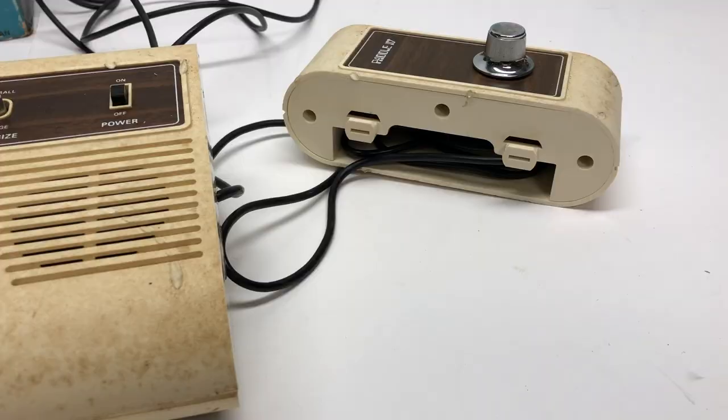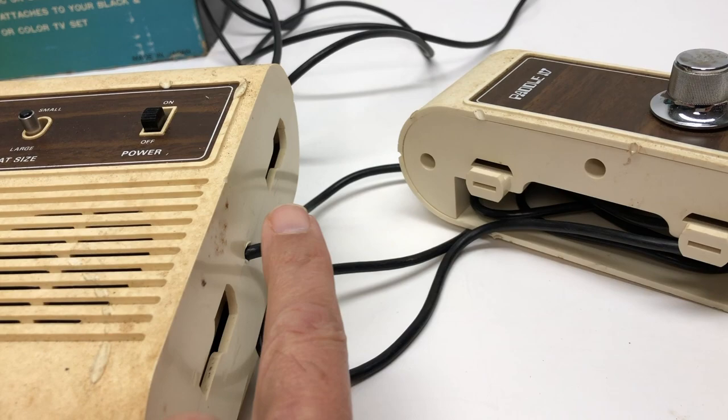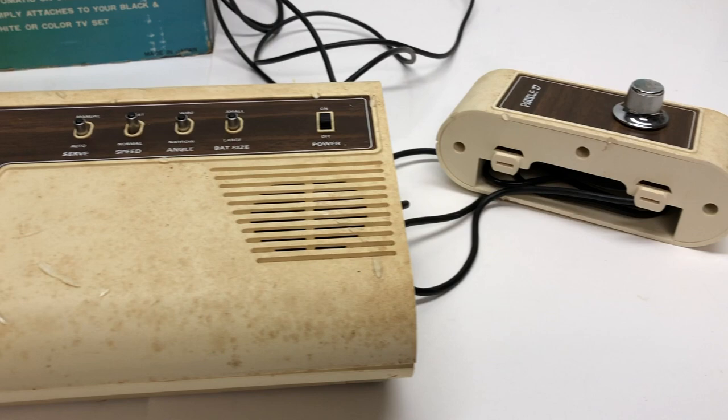A kind of neat feature of this is that you can tuck the cable into the paddle itself. See, it has these notches — it'll go into here, so it'll look something like this, which is kind of a nice, cleaner, sleeker look. But then of course, if you want to sit in your rocking chair and play this game, you do have the cable.